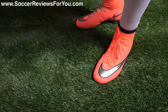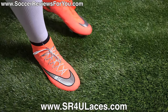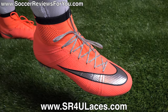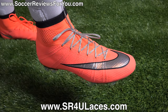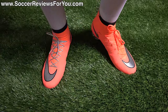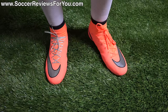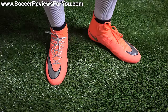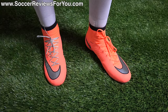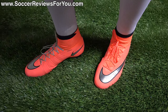Here is a look at the Superfly 4s on feet. On my left foot I have the stock laces and on my right foot I have a pair of metallic silver reflective SR4U replacement laces — available at www.sr4ulaces.com. In terms of how these things fit and feel on feet, the Superfly 4 definitely has a very unique feel overall. It's a tighter fitting shoe, as you'd expect from the Mercurial line, but it doesn't really compare to anything else in the Mercurial line. The flyknit upper is thin and very flexible especially in the toe box and forefoot area.